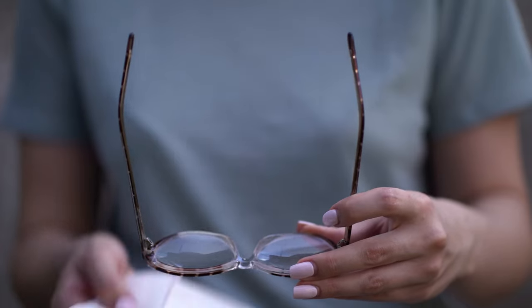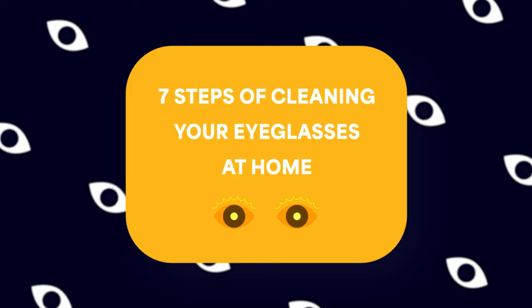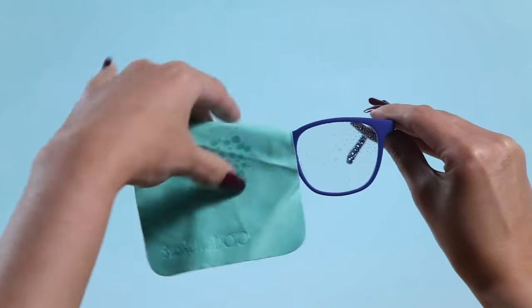Sometimes it happens that you get hazy and cloudy and don't see anything clear. Imagine you're going to conquer the world with your stylish frames and you decide that you have to switch to foggy mode today. Your eyeglasses are not just a vision aid, they're an essential part of your daily life. And thus, keeping them clean is a key to clear outlook. In this video, we'll take you through the steps of cleaning your eyeglasses at home, ensuring they remain in pristine condition. Plus, we're excited to introduce you to some fantastic lens care products designed specifically for the care and maintenance of your beloved eyewear.